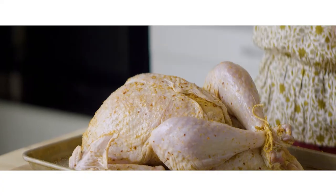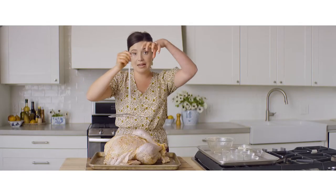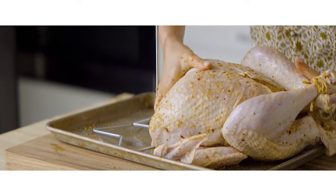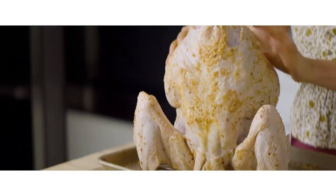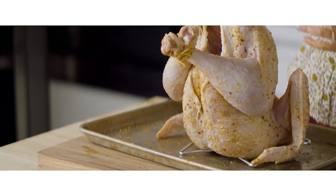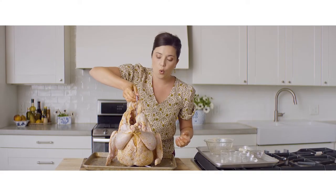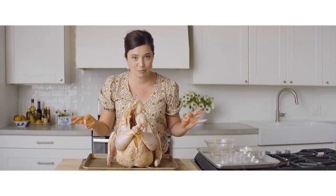I'm going to put the bird on the fryer rod attachment — upside down, going straight through the whole cavity: in through the neck and out through the back end. A metal hook will come through it to make it easier to lift out of the hot oil. This bird is ready to get crispy and fried, so let's head outside — that is the safest place to fry a turkey.